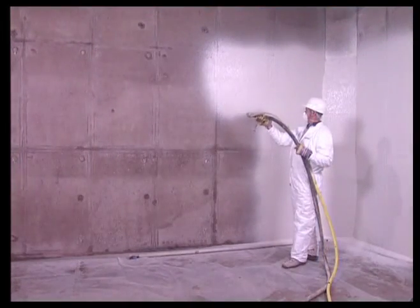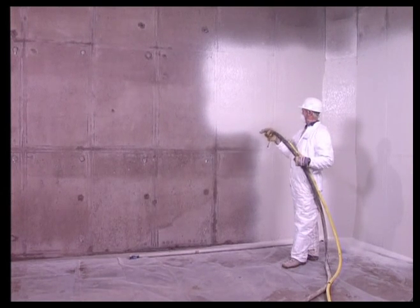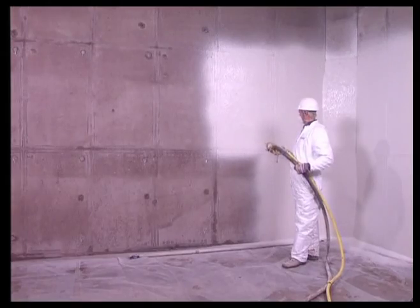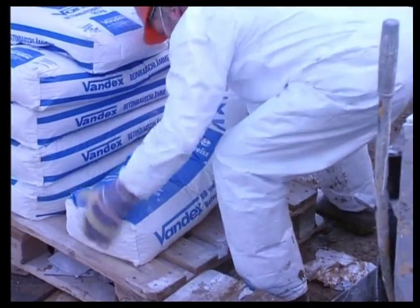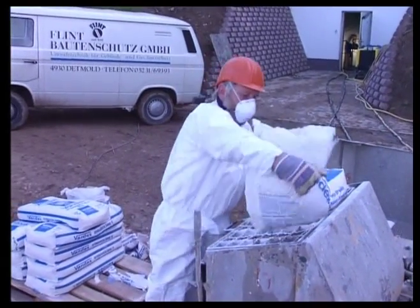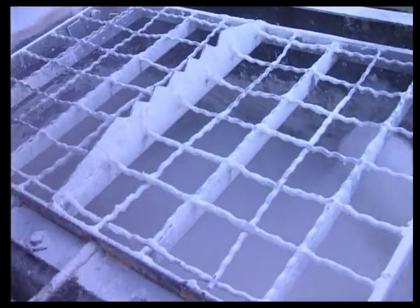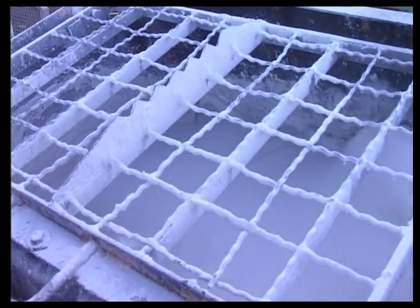To close small pores, the cured Vandex BB White coating can be additionally treated with Vandex Mineral Lid, which enhances the resistance of the coating. Suitable equipment with proper accessories is essential for high spraying output and satisfactory surface texture. Various equipment types have demonstrated their efficiency with Vandex BB75, Vandex BB White, and Vandex Super. Vandex can assist with recommendations for suitable spray equipment.